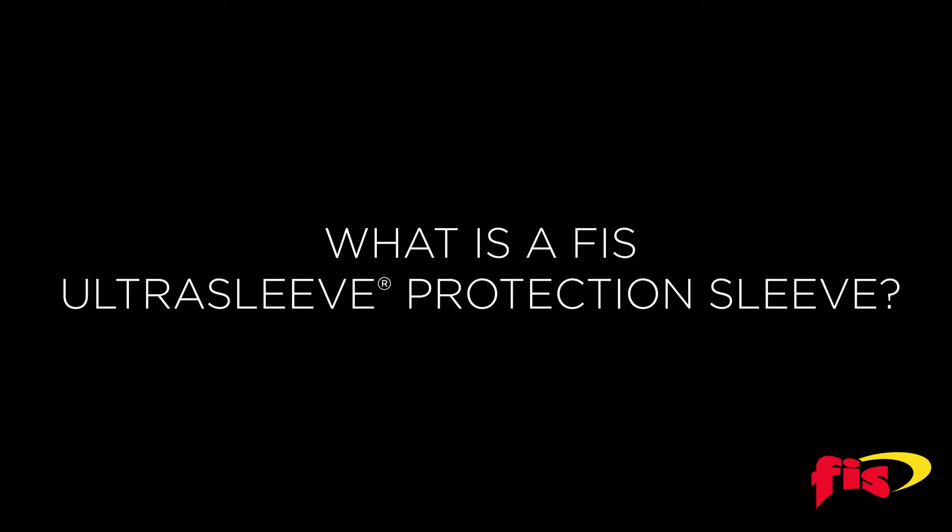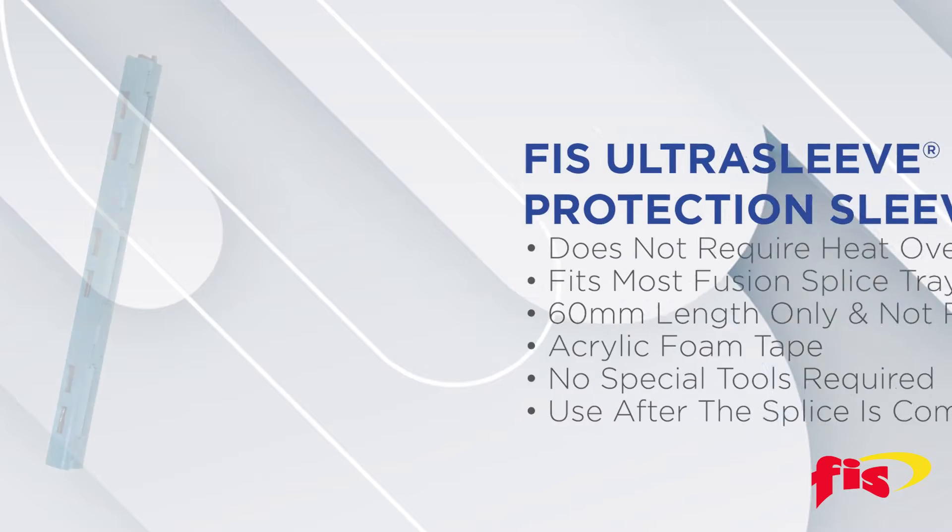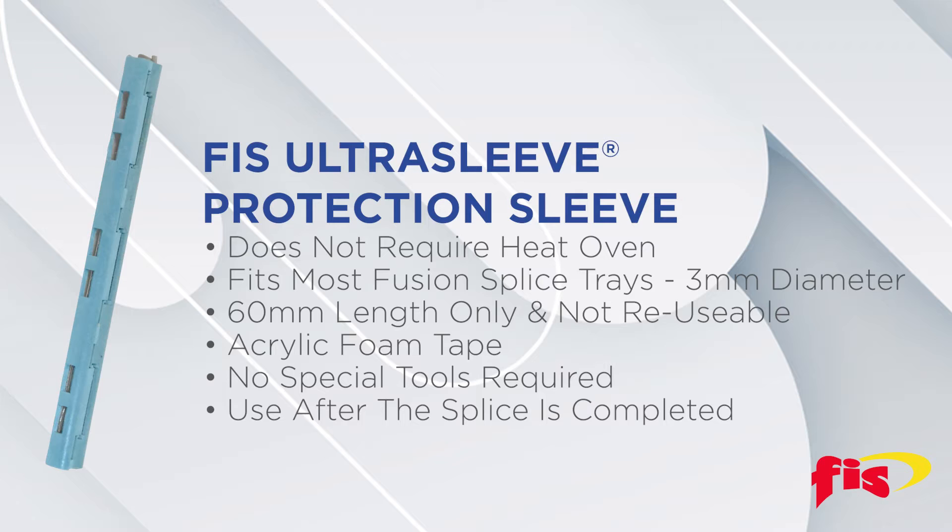The FIS UltraSleeve is an alternative to standard heat shrink fusion splice protection sleeves. Using these unique protection sleeves does not require a heat oven. UltraSleeves fit in most fusion splice trays that accommodate 3 millimeter diameter protection sleeves.